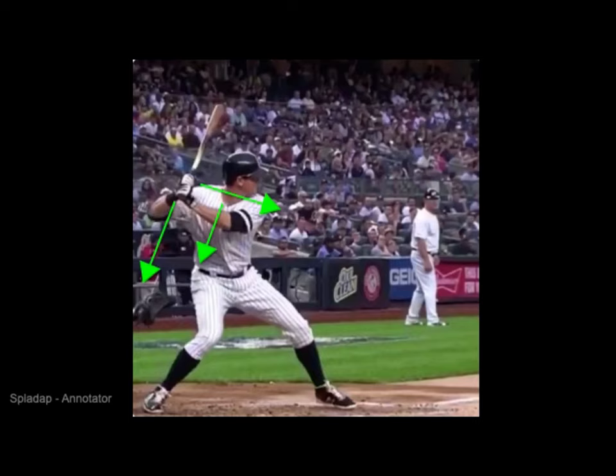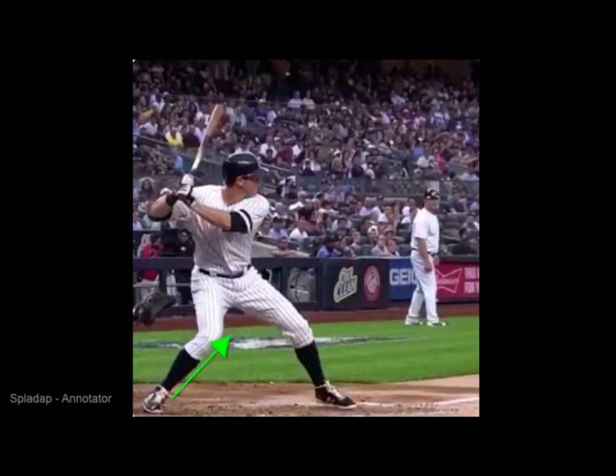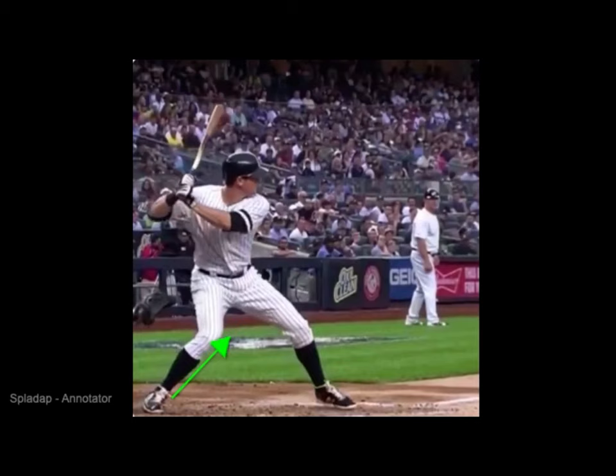His back knee is starting to come in, and when you get him to heel plant, this is his torque position. His front shoulder is still down, his chest is back, but his hips are starting to open because the back knee came in and the front knee opened. We're seeing this shin start to work down and in. Notice his elbows — this is why it's such a good position. The separation of his elbows when he goes to rotate stays the same throughout.